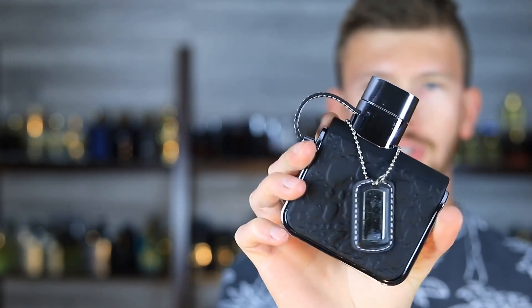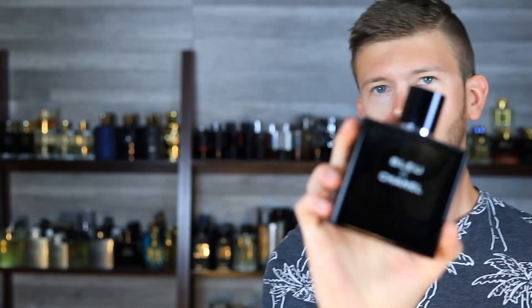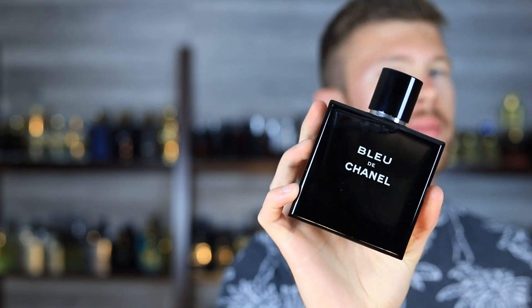Usually about $20 for a 100ml bottle just like this one, and you will get a product that smells pretty close — surprisingly close — to Bleu de Chanel. More specifically, Tag Him is going to be closest to the Eau de Toilette, in my opinion.